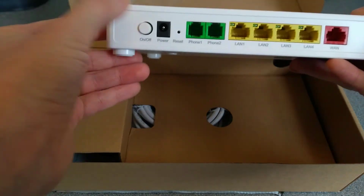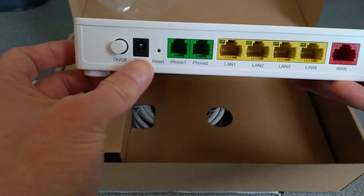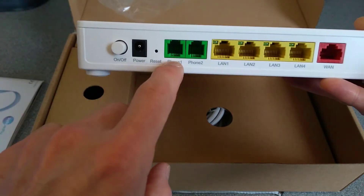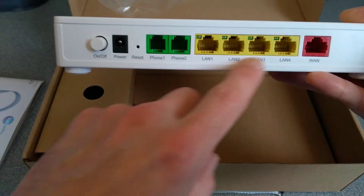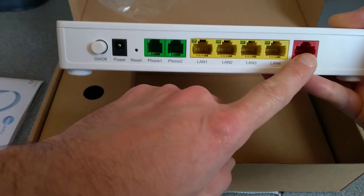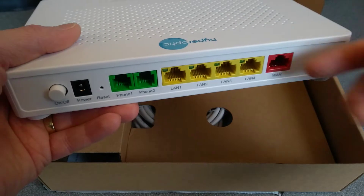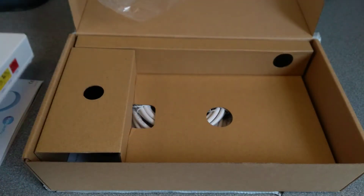On the back we have a physical power button, a power socket, a reset hole so a reset pin, phone one and phone two if you're using the Hyperoptic VoIP service, four LAN sockets which will almost certainly be gigabit LAN, and then the gigabit WAN which would then go off to either your wall socket and then down into the basement of the building, or to your ONT which will then go into the fibre coming into the building.